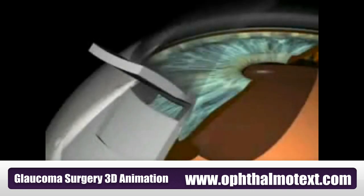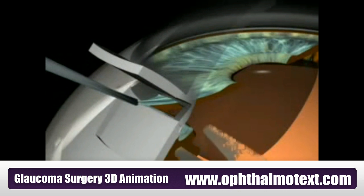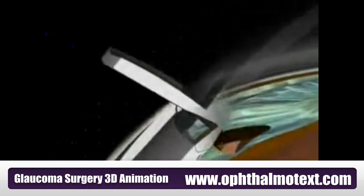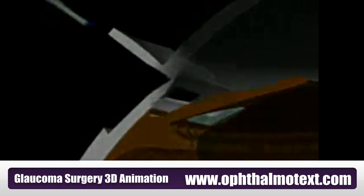Iridectomy: The iris is grasped and pulled, and a section of the iris is cut using scissors. This forms a triangular opening in the iris called an iridectomy. Aqueous humour pours out from the anterior and posterior chamber.